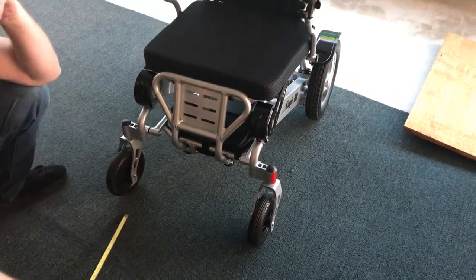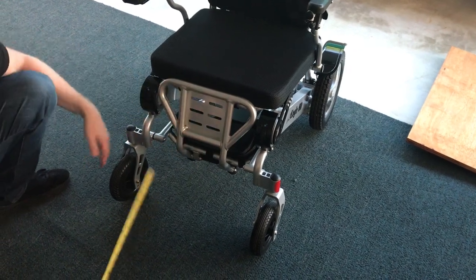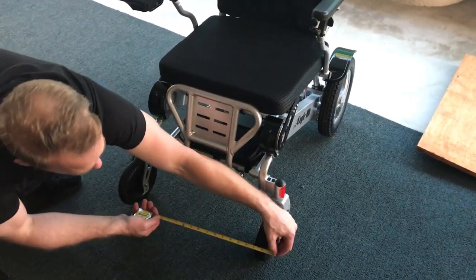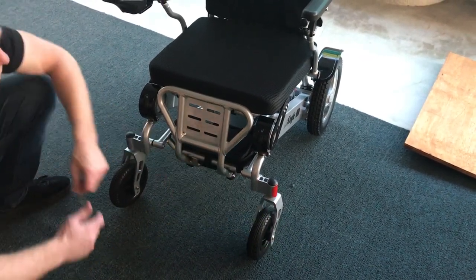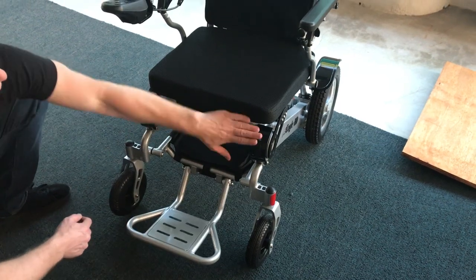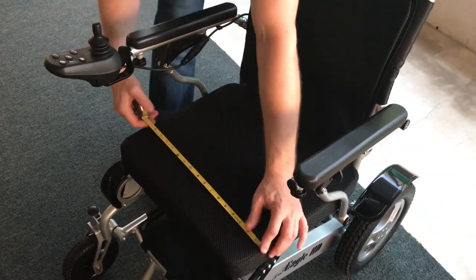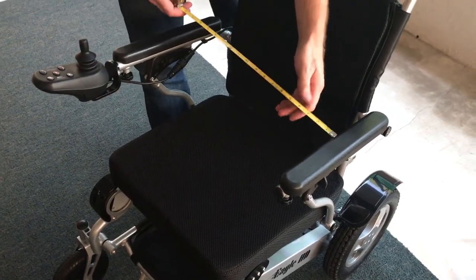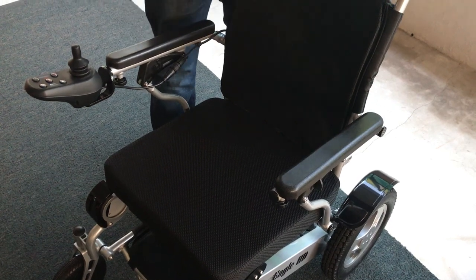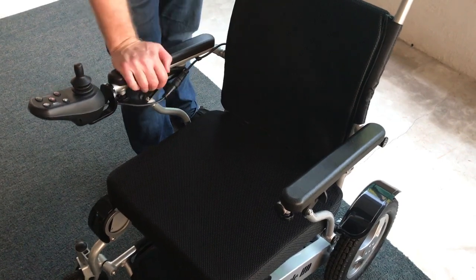The footrest folds totally flush to the chair itself, so for a person who needs that extra space this is a great option. From the outside of one wheel to the outside of the other wheel we're at 22 inches. The batteries are in the handles and fold right out. Working up to the seat width, we're at 17 and a half inches wide across the seat, and about 18 and a half to 19 inches wide in the seating area.